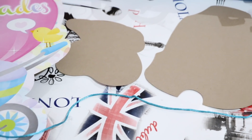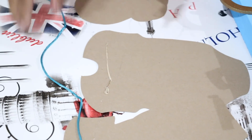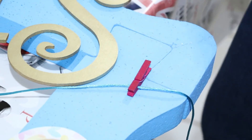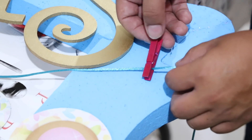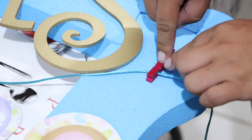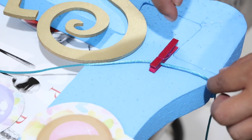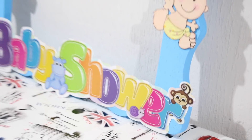Por último voy a agregar un tendederito con ropita y cositas. Opté por pegarlos al revés para ya voltearlos y fijarlos bien al marco. Ahora fijamos el tendedero — ocupé unos ganchitos mini; ustedes pueden hacerlo incluso con una chincheta, nada más para que se detenga. Pegarlo muy bien con silicón y listo. Este es el resultado — la verdad me gustó bastante. Fue un poquito largo el proceso pero valió la pena.